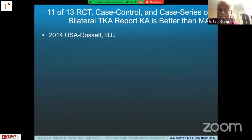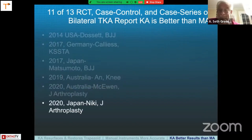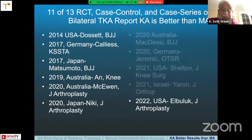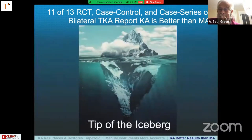You can start with Dossett's study in 2014 in the USA, move to Calier's study in 2017 in Germany, then Japan in 2017, Australia in 2019, Australia again in 2020, Japan 2020, Australia 2020, Germany 2020, USA 2021, Israel 2021, and now back to the USA in 2022 at Special Surgery, where Obulik showed superior outcomes with KA versus MA in their cohorts. I believe this is global validation of kinematic alignment, and I also believe it's the tip of the iceberg of what is to come.